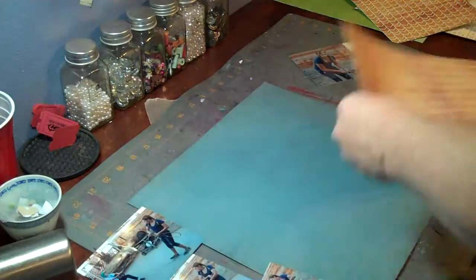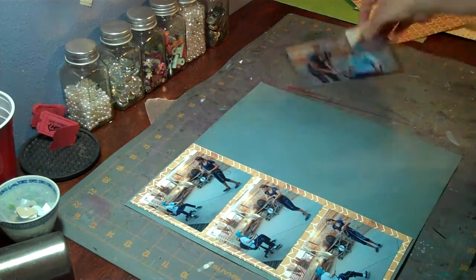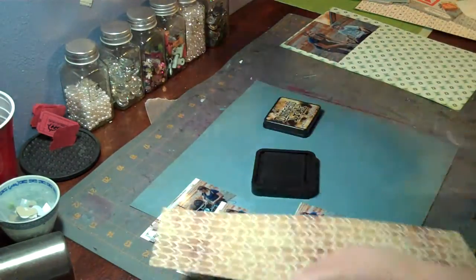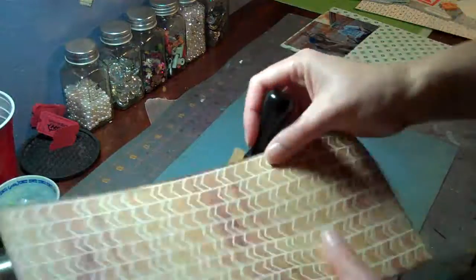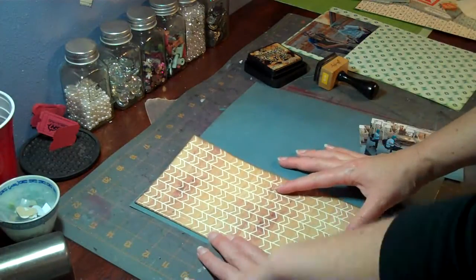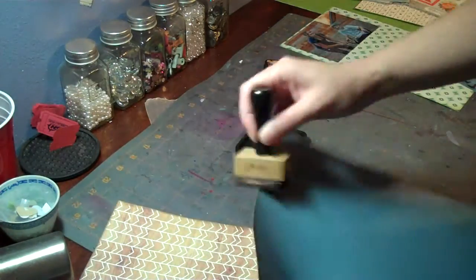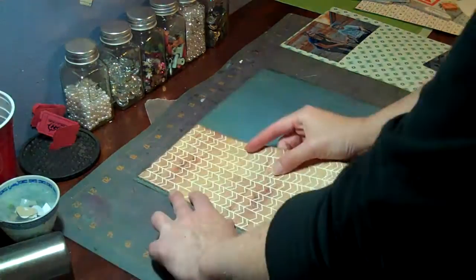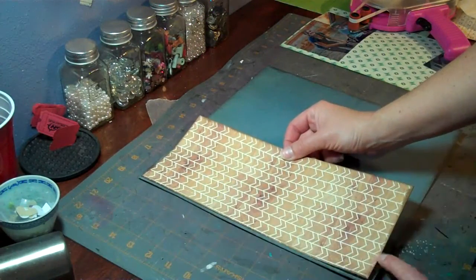Right now I'm just matting the photos. I always try to use as many photos as I can on my layouts — I never do just the one — so I think this one's going to end up with four photos on it. Now I'm just inking the edges with walnut stain, that's the one I use most of the time because it's darker. I like the edges to actually be pretty dark so you can tell that they were inked. Now I'm inking the edges of the main paper. I ink most of the edges on all of my stuff just because I like that look a lot.